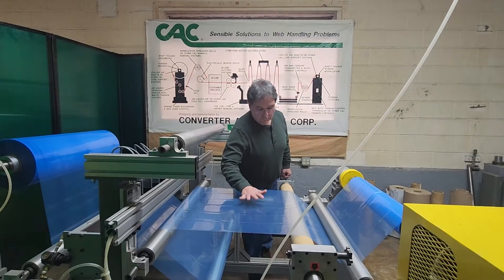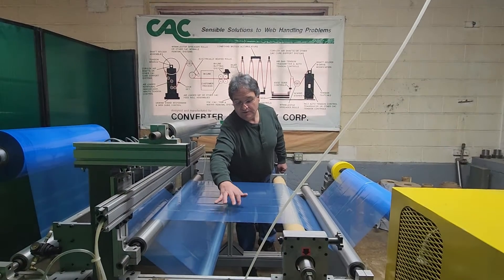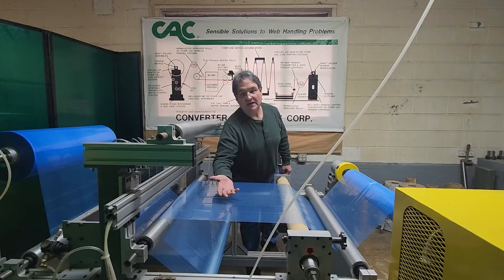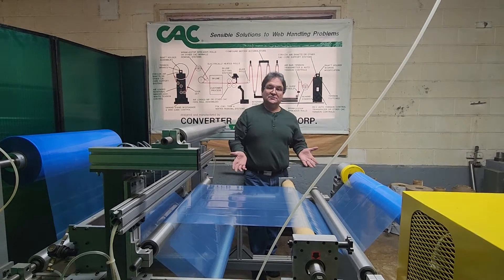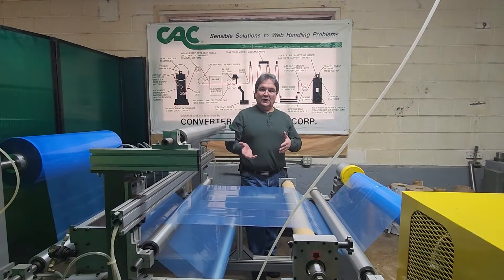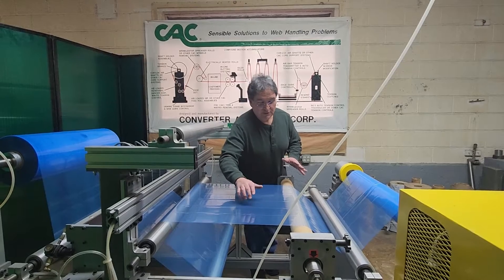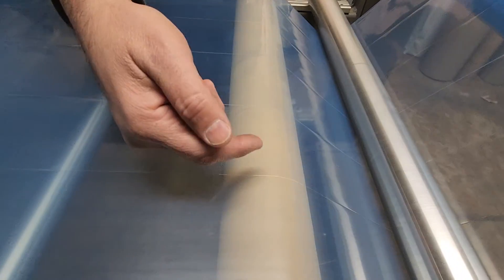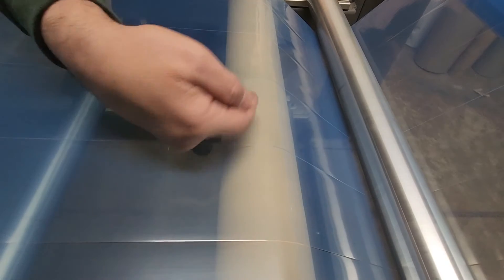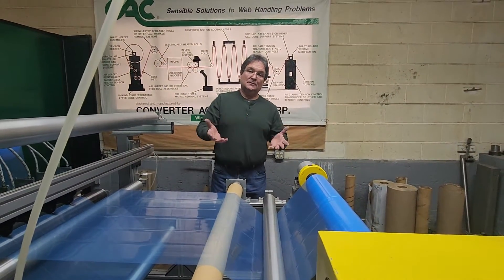The reason you may want to separate slit widths is when you go to rewind onto a single rewind shaft, the edges of each slit width could overlap — that can happen if you don't have a bow roll in place. And if these edges overlap on a rewind, you won't be able to get the rolls apart. Right now this bow roll is not doing any slit separation, and you can see this lane moved a little bit — it looks like there's some edge overlap here. When you go to rewind that and try to get those rolls apart, it might be impossible. That's what bow rolls are used for — separating those slit widths.